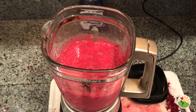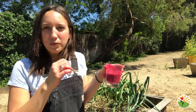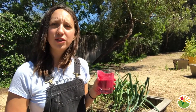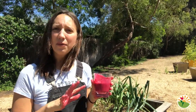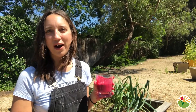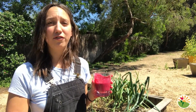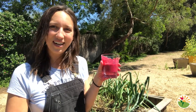Our smoothie looks nice and blended and ready to taste. Good job today my friends — you made a beautiful red smoothie using our delicious beets from the garden. They may have turned your hands red, but something else that's very cool about beets, other than the fact that they grow underground and are naturally very sweet, is that beets are very very good for your heart. So please enjoy your delicious red beet smoothie and I will see you next time.